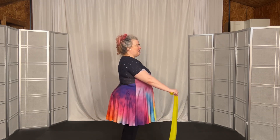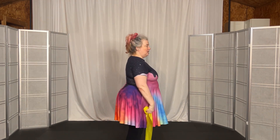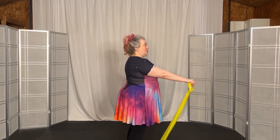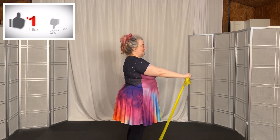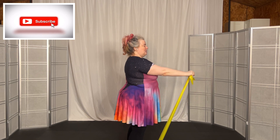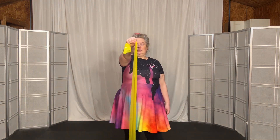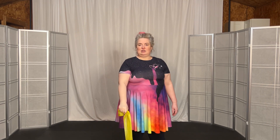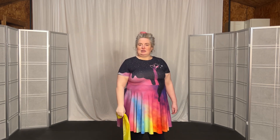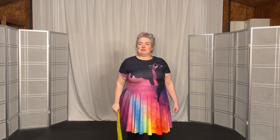Go from your side straight up in front of you and hold, then release. Up and hold and down — two, three, up, hold and down — four, up, hold and down. Five, hold and down. Six, hold and down. Seven, up, hold, down. Eight, up.